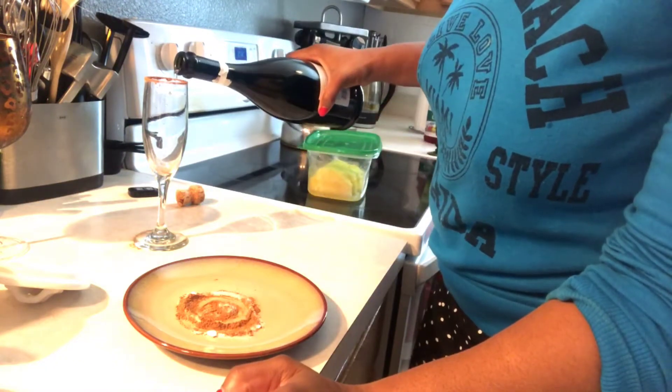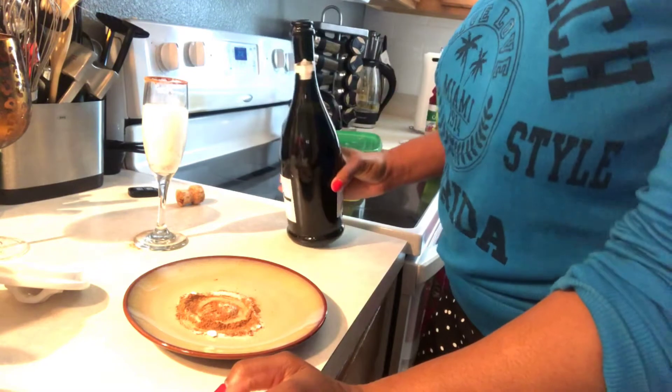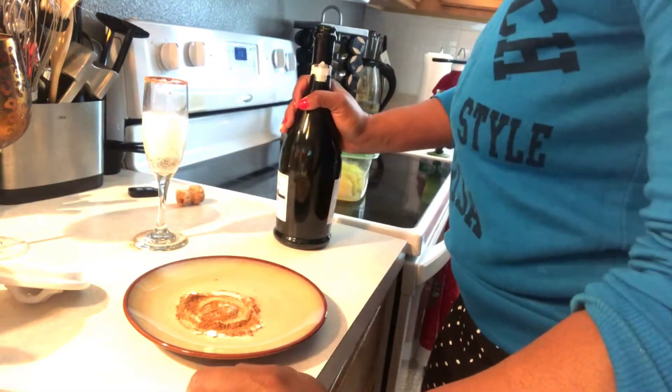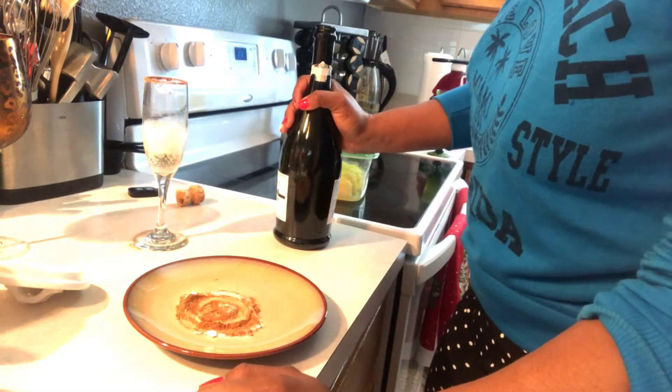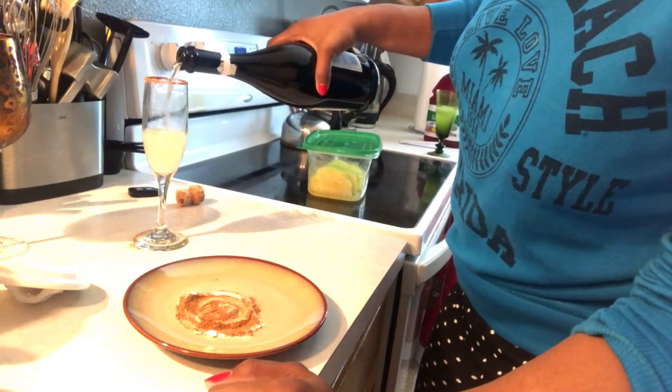I'm going to fill the glass up about... it's going to bubble down and probably be about a third. That's about a third right now. I'm going to give it a little bit more — about halfway.